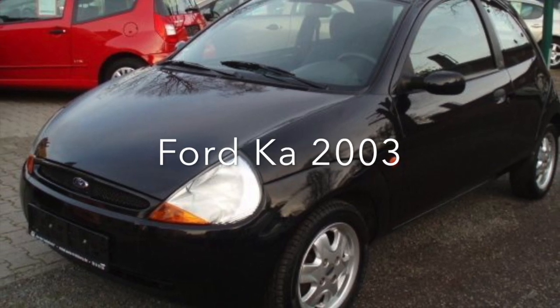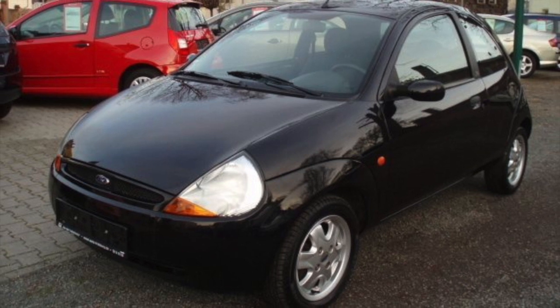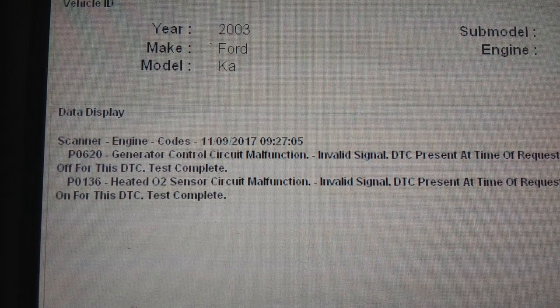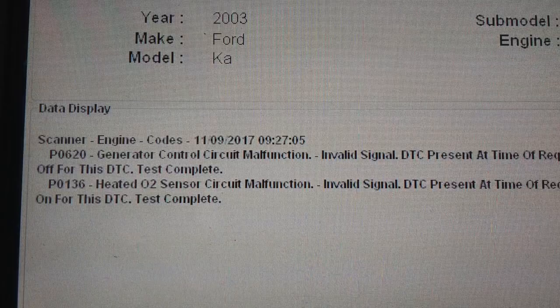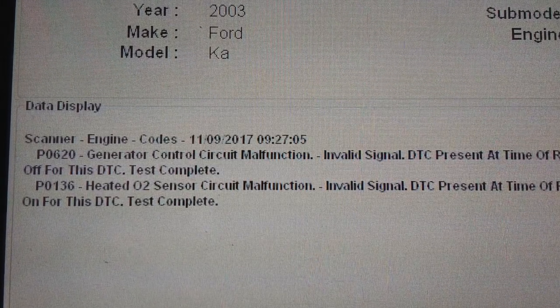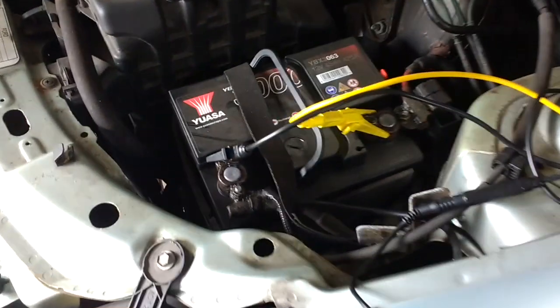So this is back to the 2003 Ford with the battery/alternator problem. The fault code was a P0620 generator control circuit malfunction — the generator being the alternator. The first thing we did was change out the lead battery, which was incorrect, and we put in one of these silver calcium batteries.